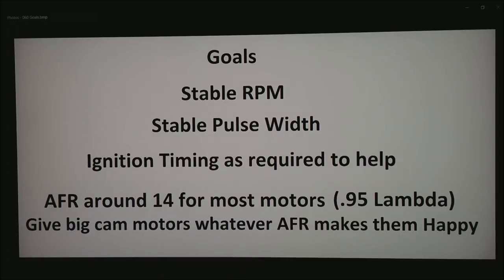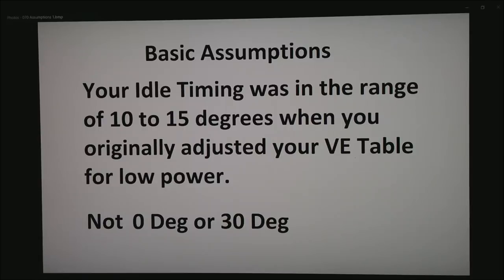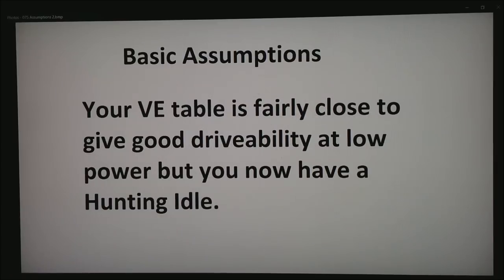We have a few basic assumptions: that your idle timing was in the range of 10 to 15 degrees when you originally adjusted your VE table. I don't want to see the idle timing set at 0 degrees or 30 to 35 degrees — almost all motors want around 10 to 15 degrees at idle. Also another basic assumption is your VE table is fairly close to give good drivability at low power, but now you have a hunting idle.